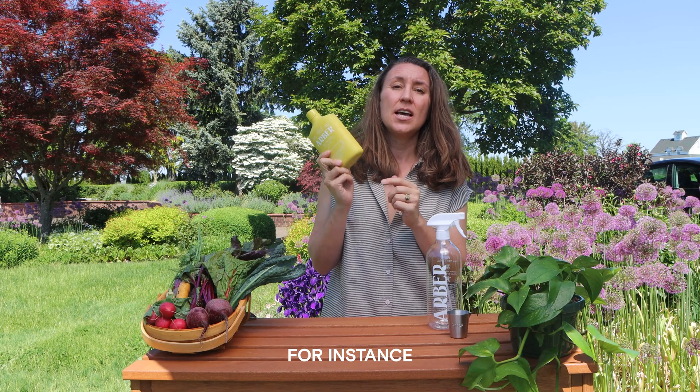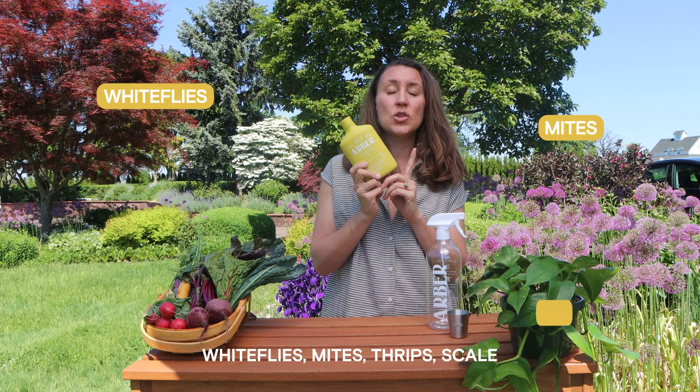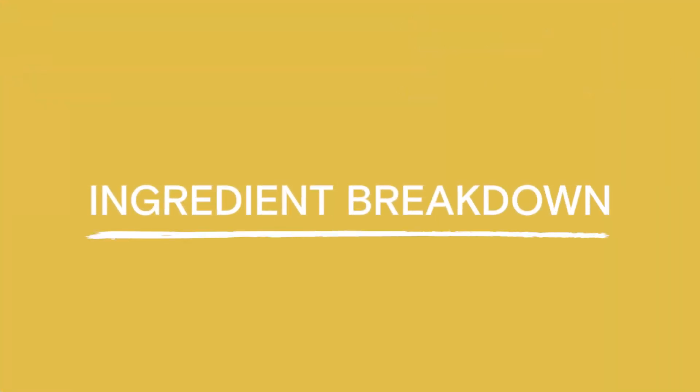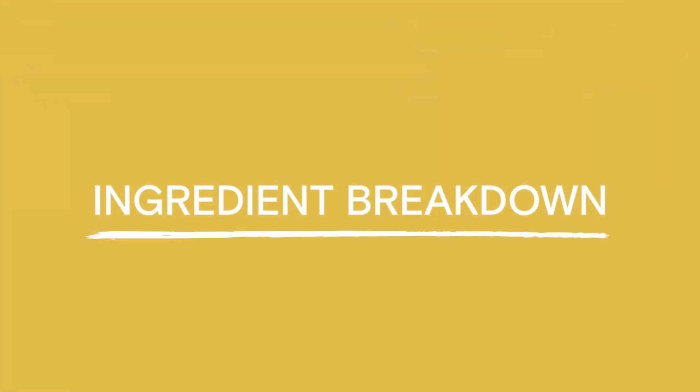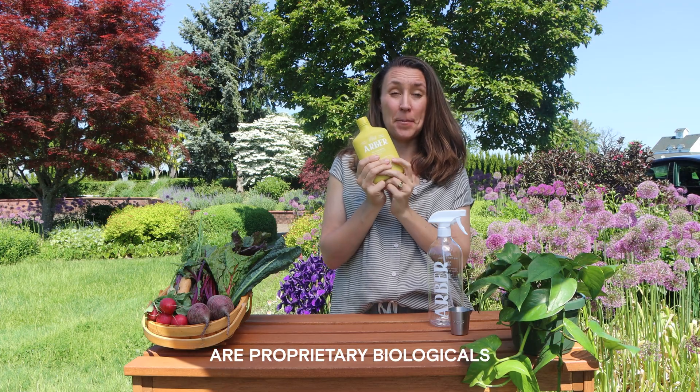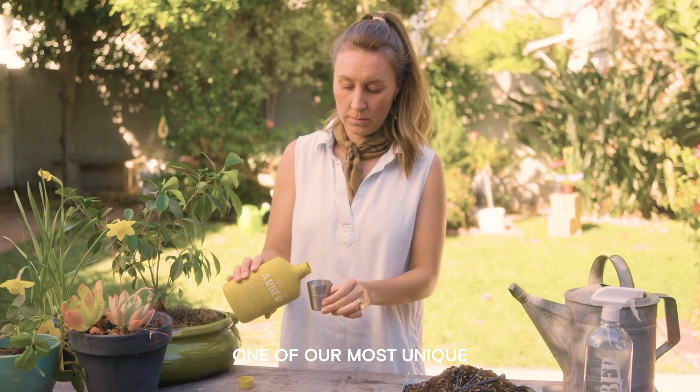This is going to work on white flies, mites, thrips, scale, and fungus gnats. At Arbor we're really focused on ingredient integrity and all of our products are proprietary biological. This is actually one of our most unique ingredients.